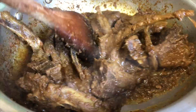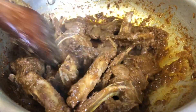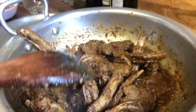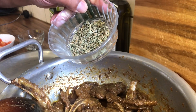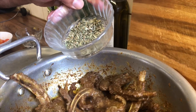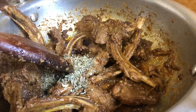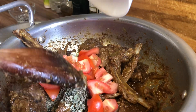We stirred it for 15 minutes and now we're going to add the kasuri methi — that's what we call it in Pakistan, in Azad Kashmir — which in English is called fenugreek leaves, for flavor. We're also going to add our tomatoes at this stage.